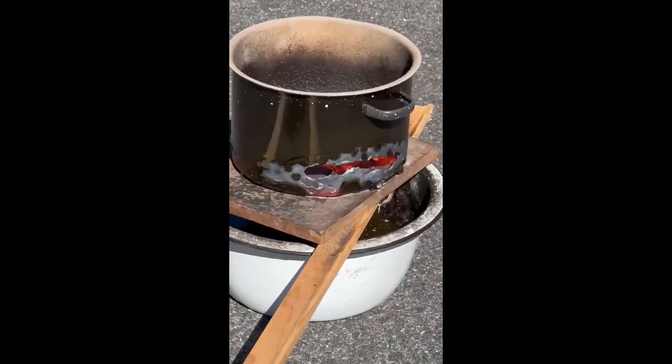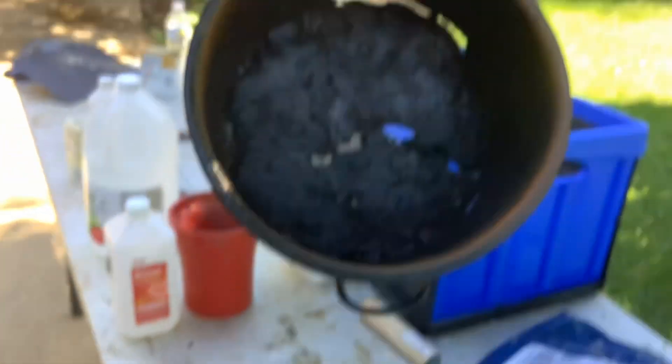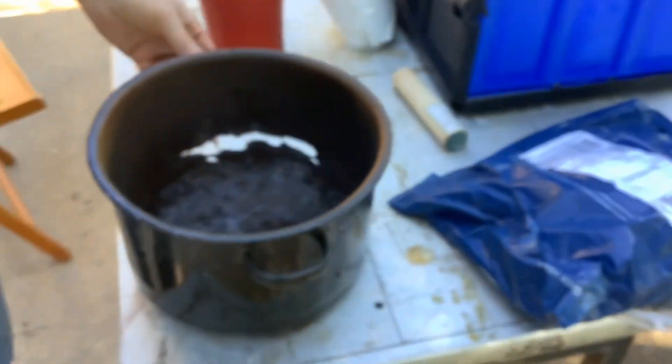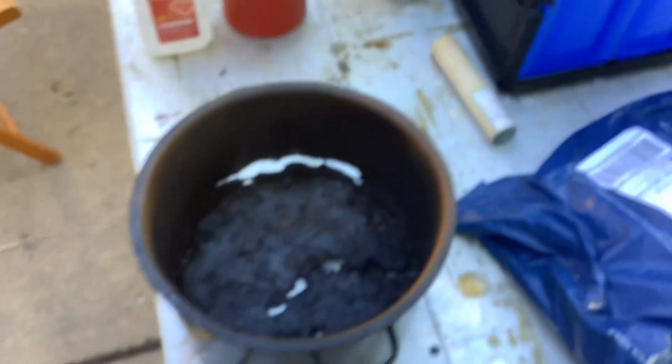My type of pot is gone. This is the aftermath — it took like gallons of water to cool that down. It did this in like three seconds.